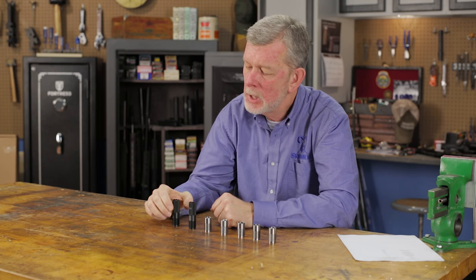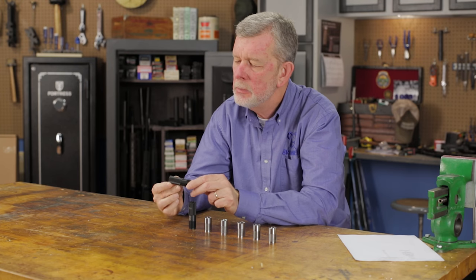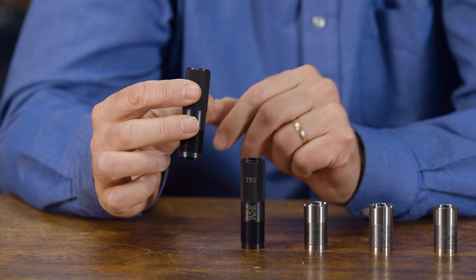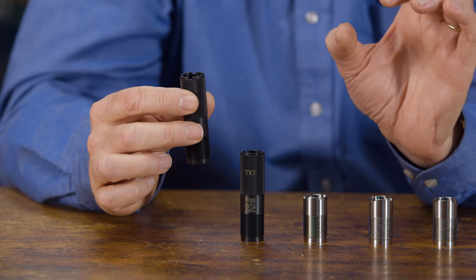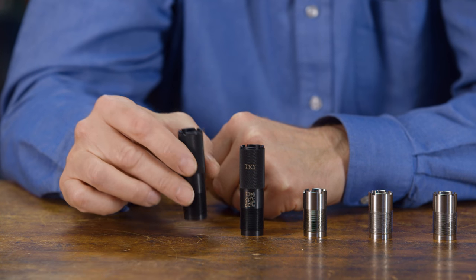On the other extreme, if you're hunting turkey, this turkey tube here is about as tight as you can go with a shotgun. This holds the shot column just incredibly tight over a long distance, so if you're shooting at a small target like the head and neck of a turkey, this is what you want to do the job.